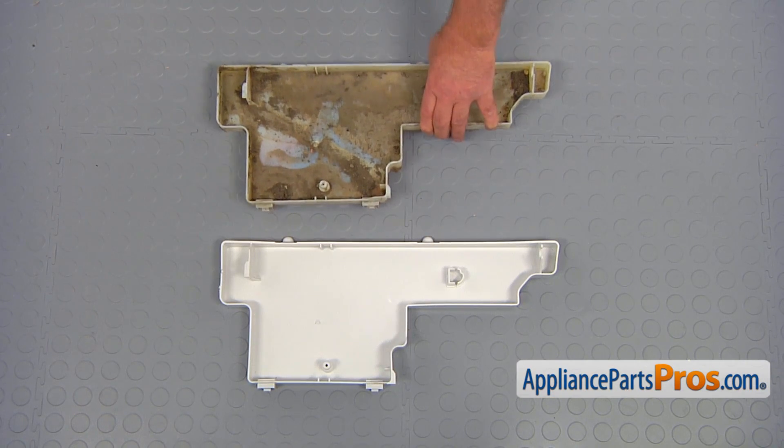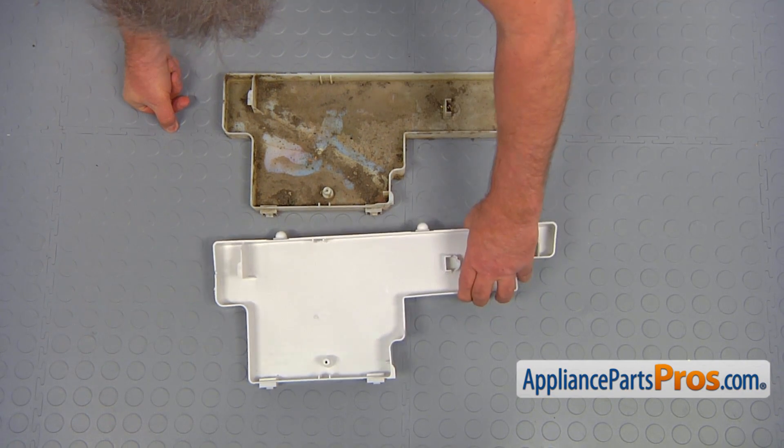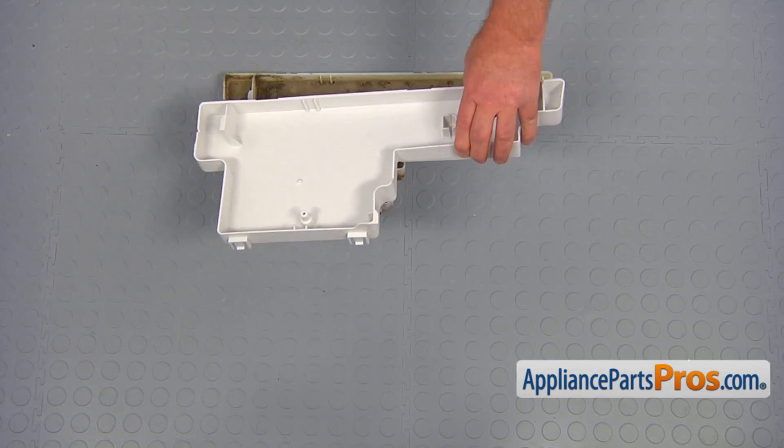This is the old drip pan next to the new one. If you don't have this part, you can get it from AppliancePartsPros.com.